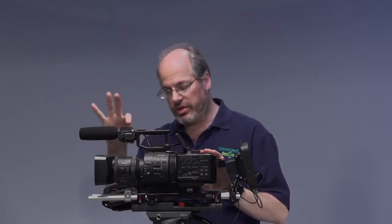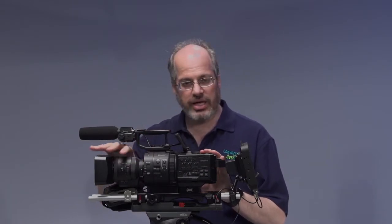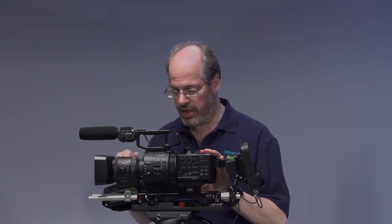Now, what comes in the package? There are two different packages — one comes with a lens, one comes without, so if you already have other glass you might want to use. The camera — the FS700 — with its onboard microphone, top handle, and hand grip. One kit has the 18-200 motorized integrated lens, one kit doesn't. The camera also comes with two NP-F970 batteries — that's the large size batteries for these cameras.